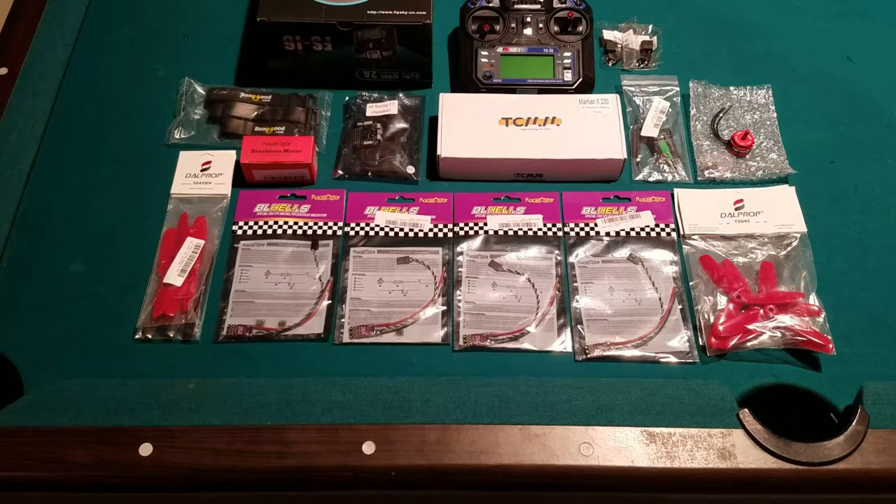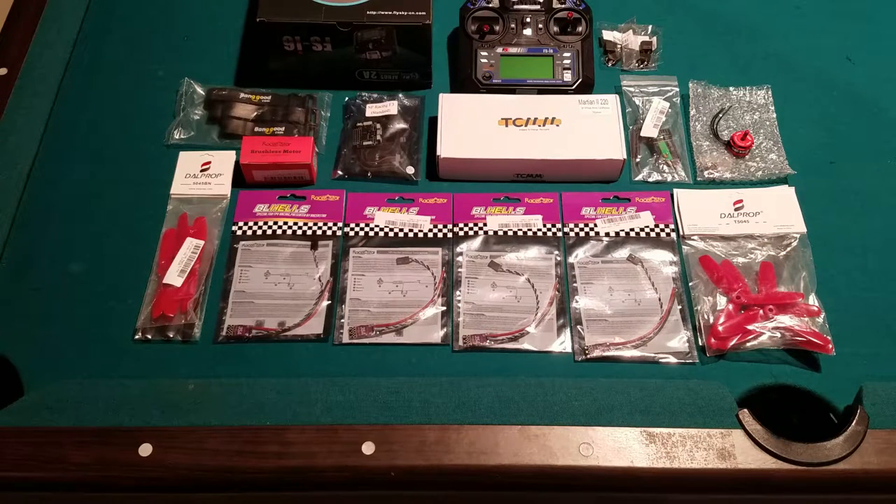Hello everybody and welcome back to Tech for Life, I'm Alex. Today we're going to be doing an overview on some parts I got for a quadcopter build — it's a 220 millimeter build. I'm using the Martian 2 frame from Banggood, and I wanted to give a little overview on the parts. Hopefully I can take this as a series of videos, doing a step-by-step build sort of blog-type thing.